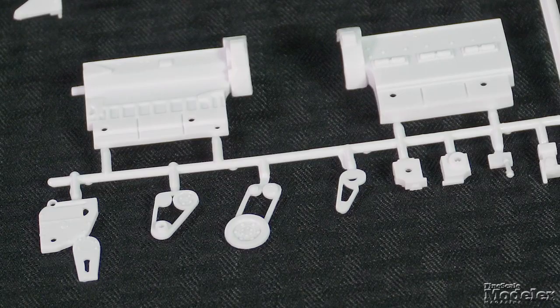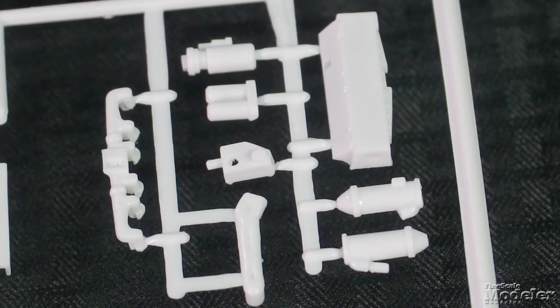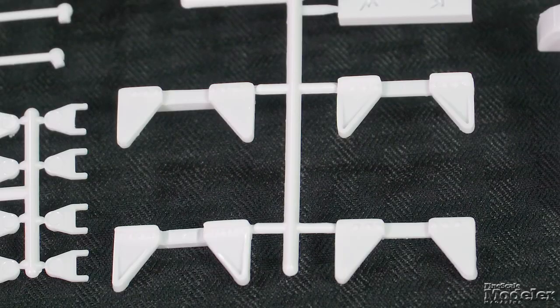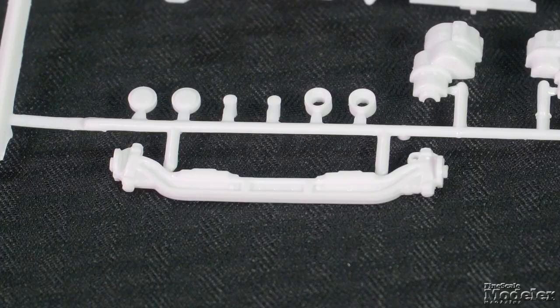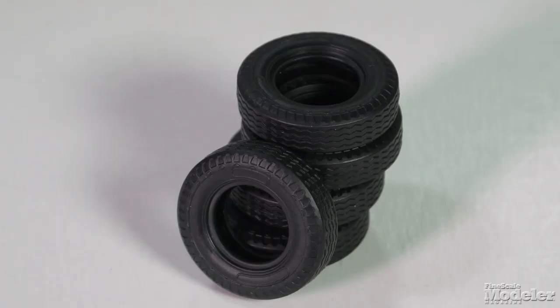That hood is movable to reveal a detailed engine with a block, pulleys, and belts, transmission, manifolds, and other equipment. The frame rails join with two-part cross members. The rear suspension bogies and drive axles as well as the front springs and axle connect to wheels — the rear ones are chrome-plated — that get wrapped with Firestone-branded vinyl tires.